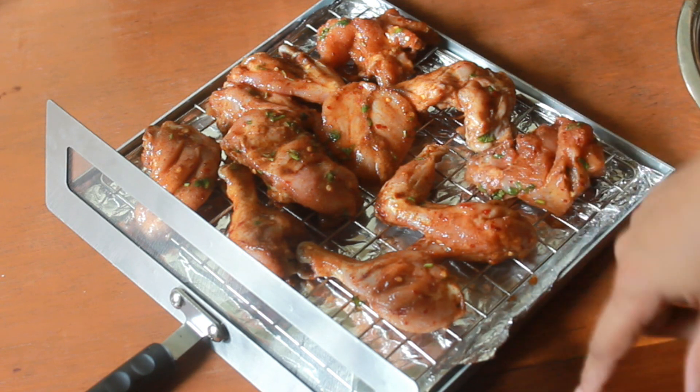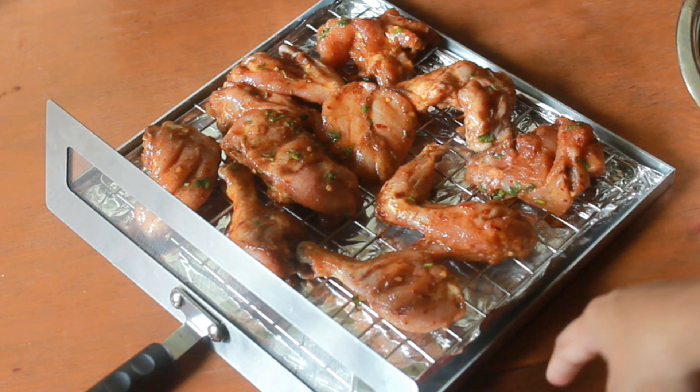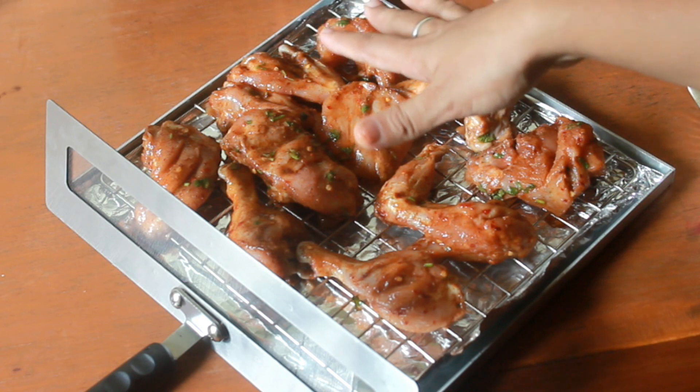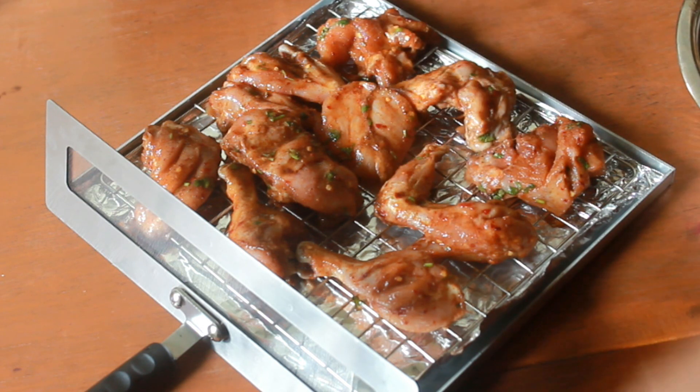The marinade has honey in it so it may get burnt. So what I did is I took a sheet of aluminium foil and lined the base, so nothing can get burnt, and even if it does we can just take and throw off the aluminium foil. So it will be easier.